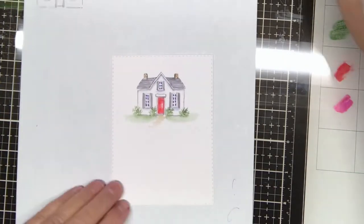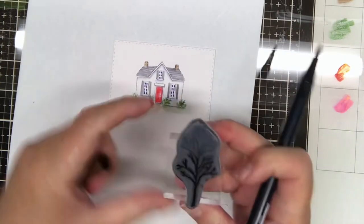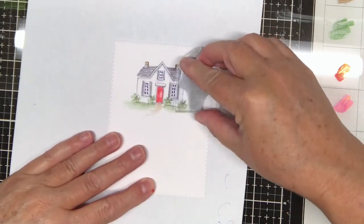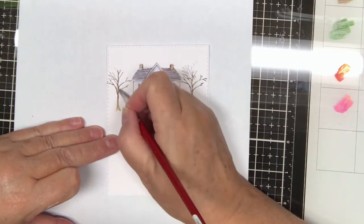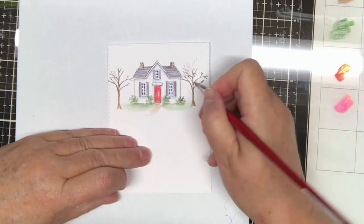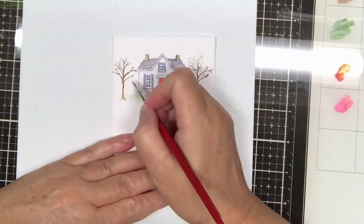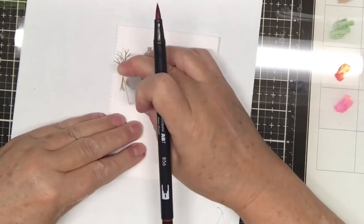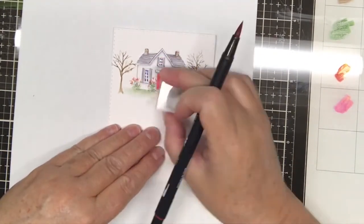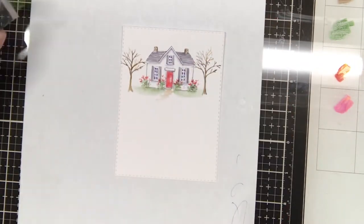I use a little bit of the brown 969 for a pathway, and then I'll use the 969 to ink up a tree trunk that I'll stamp on both sides of my house. I use the three little heart flowers and the 856 red to ink up the roses.